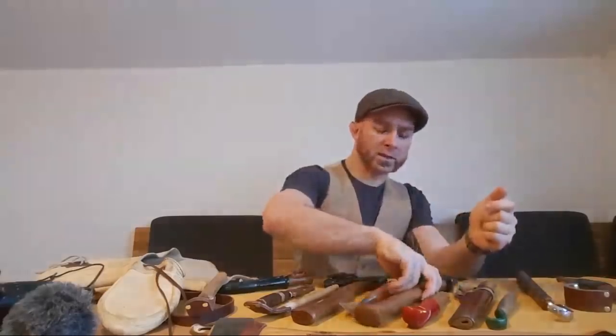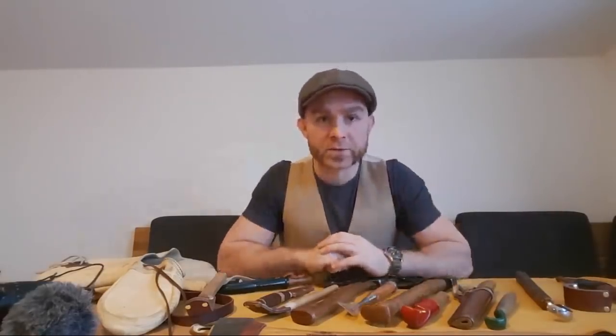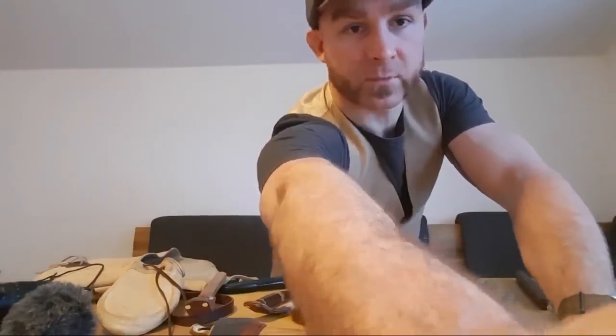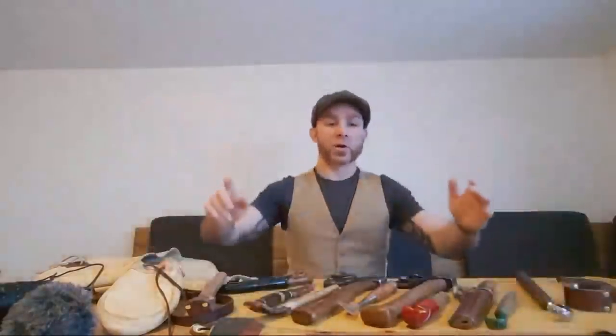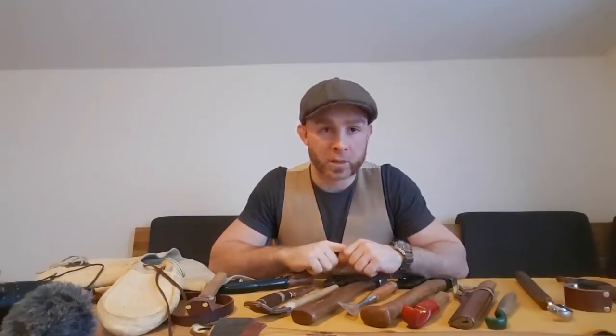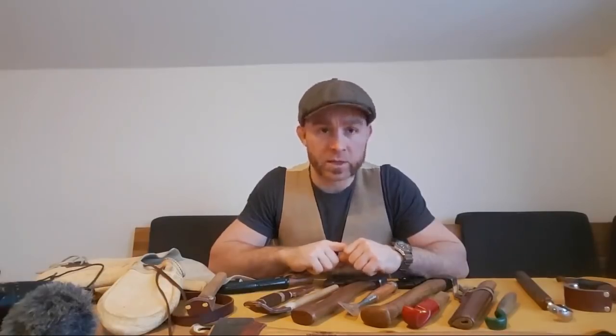So since there are at least two people now live watching — and I hope there's a couple more later today — I also hope that this is recording sound. Maybe somebody out there is willing to give me a thumbs up or throw something in. There are two people watching apparently right now so I hope this is actually recording sound.